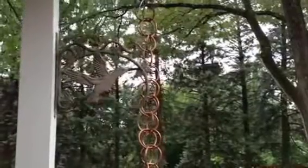Well, hello there. I wanted to show everyone my rain chain, and what's also unique about it is I have an open barrel here that I use to collect the water.